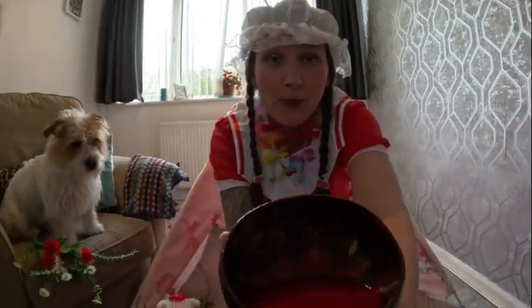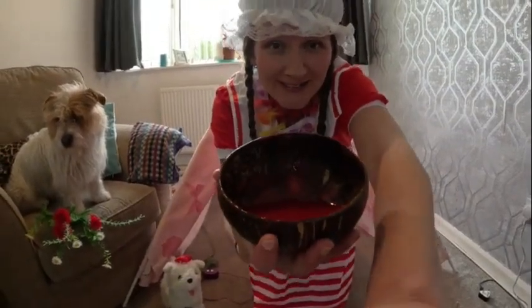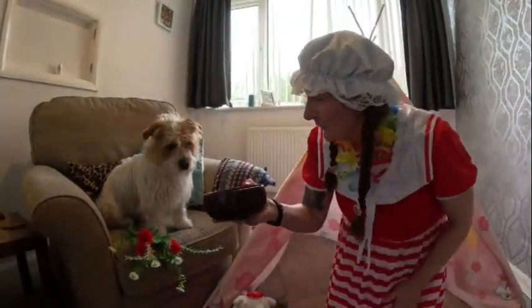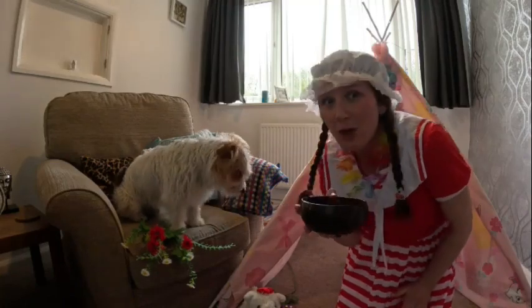There we go — all the sieving done. And now we just have a nice bowl of yummy raspberry puree, children. And look, here's little Gromit! Look Gromit, raspberry puree — you can't have any, sweetie. These are for our lollipops.